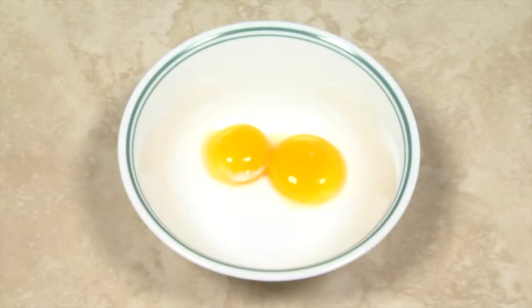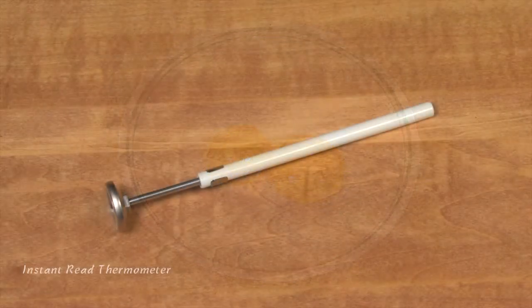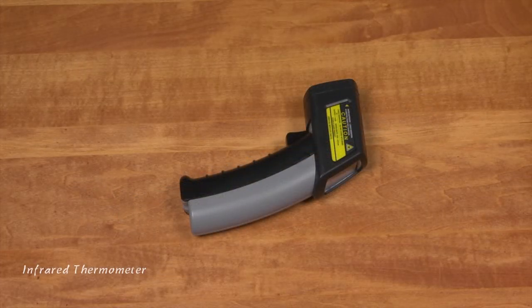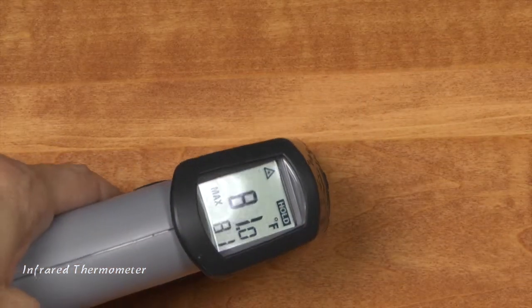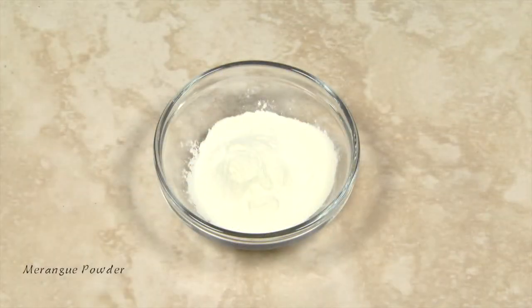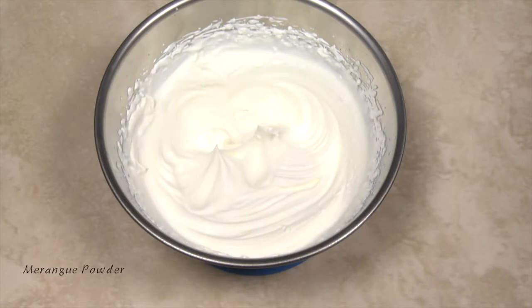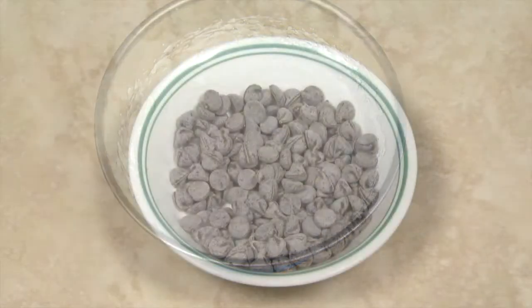To assure the egg yolks reach a safe temperature, you'll need an inexpensive instant-read thermometer, or my preference, a digital infrared thermometer that provides instantaneous readings. Meringue powder replaces egg whites for the meringue, which assures no undercooked or uncooked eggs in this recipe.